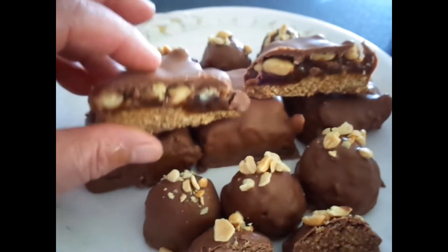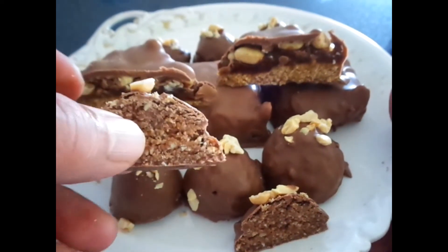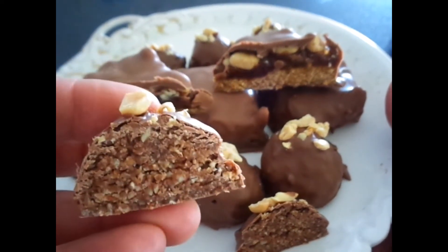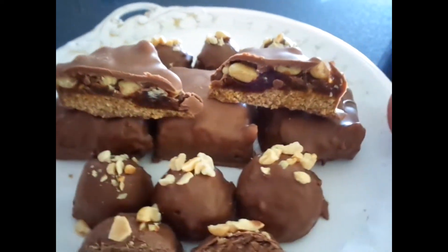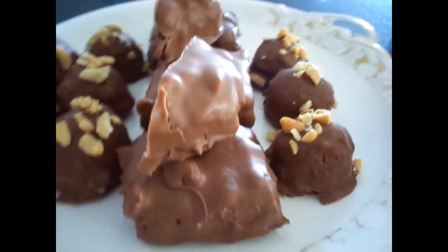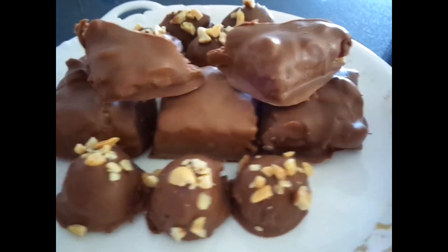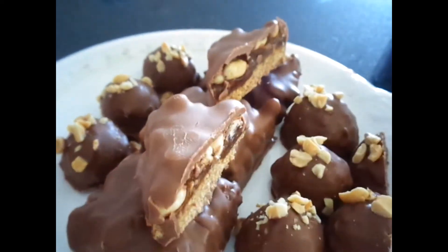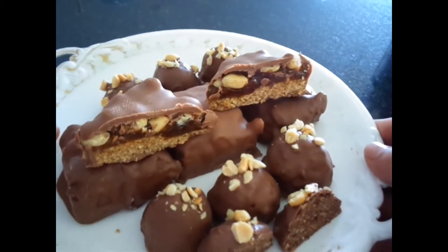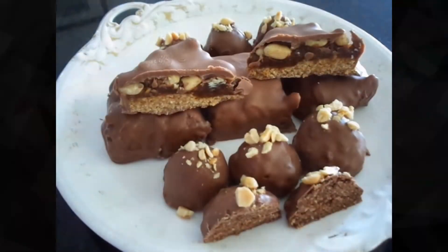Here they are — the Snickers bar: you can see the oat layer, then the dates, then the peanuts, and chocolate all around. And these are the walnut and oat balls. I have to say they were very nice and tasty — I love them and so do my cousins. Thank you so much for watching — I hope you enjoyed it. Please like and subscribe!